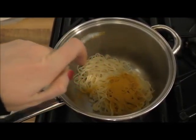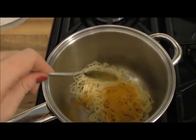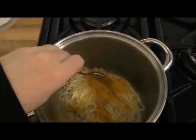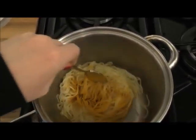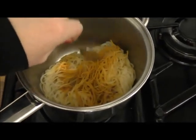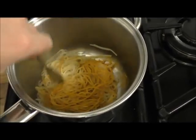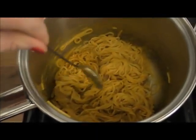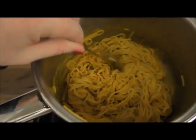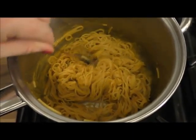Take two teaspoonfuls of the turmeric and pop it into the pan. Stir it into the pasta, making sure you're getting the pasta really evenly coated. If there's a little bit of water still in there, this will help the turmeric soak in. By the time you finish mixing, the pasta should be entirely coated in the turmeric in a kind of paste and should have gone a mustard yellow colour.